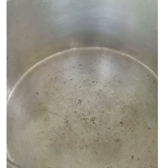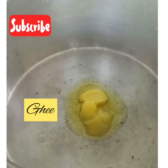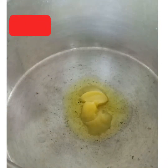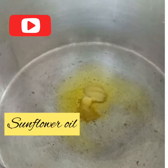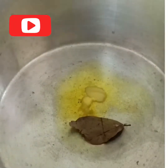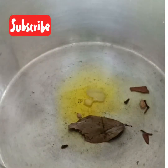I am going to use the ingredients for this. I am going to use biryani rice, 3 tablespoons of ghee, 2 tablespoons of sunflower oil, and 2 tablespoons of green.